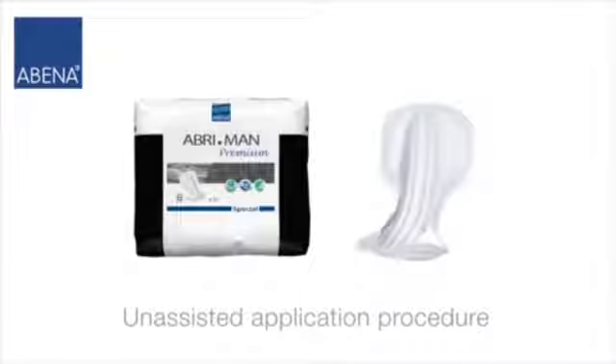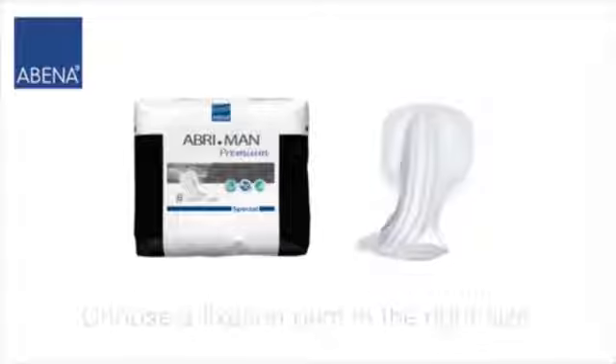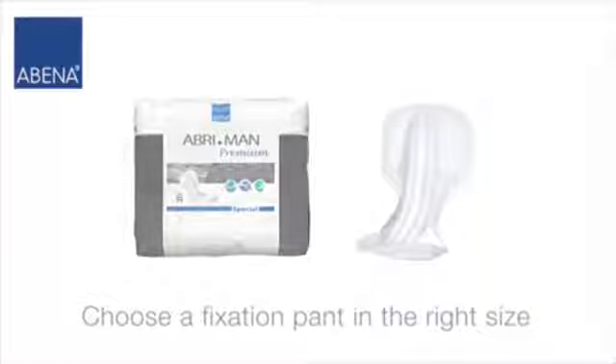This video describes the unassisted Abri-Man application procedure. Please ensure you select a pad with proper absorbency and fixation pants of the right size.